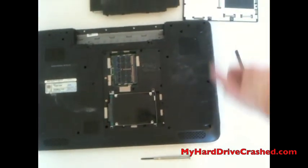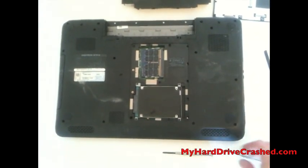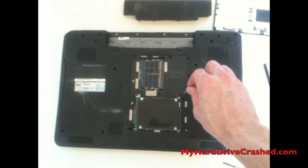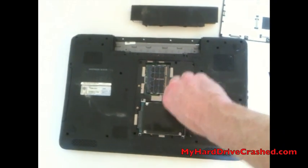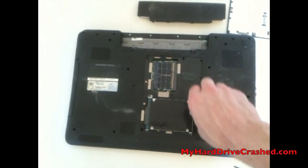Remove the module cover and there you'll see the hard drive right there. Then we'll need to use another small Phillips head screwdriver to remove four Phillips head screws that are locking the drive down to the laptop.